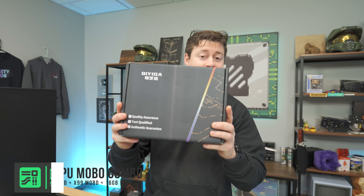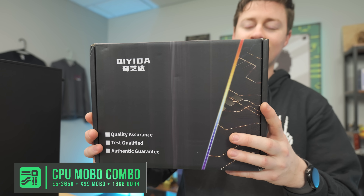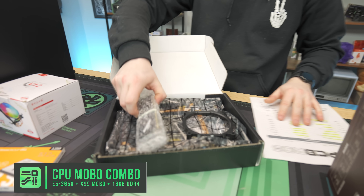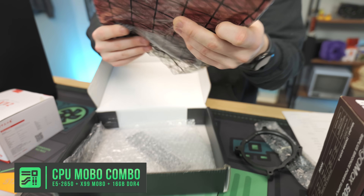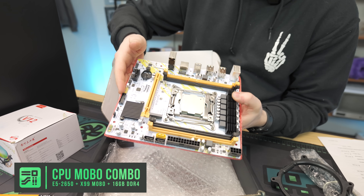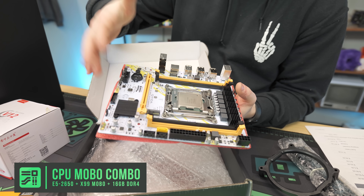All right, this right here is what we like to call the AliExpress Combo. You can get these from many different retailers such as Wish and eBay as well, but AliExpress seems to always have the best bang for buck. This motherboard has the E5-2650V4, which is a 12-core, 24-thread processor. And as you can see, the motherboard has an interesting theme — kind of Overwatch-y with a yellow, white, and orange color scheme.